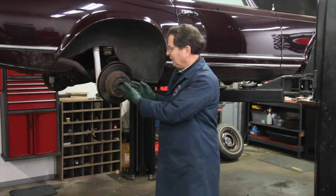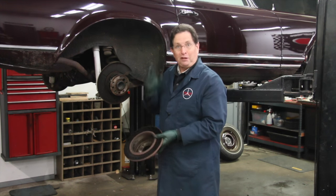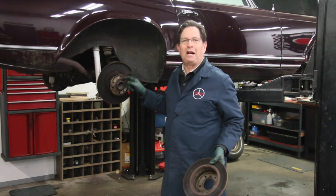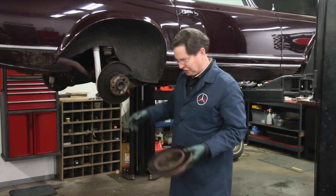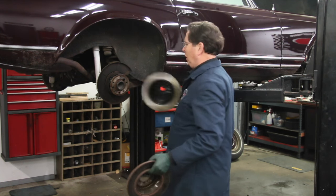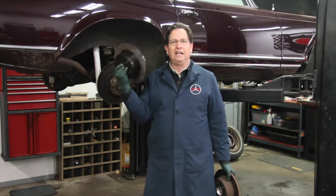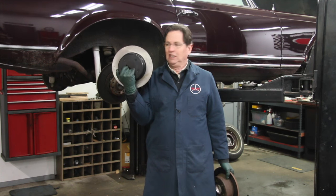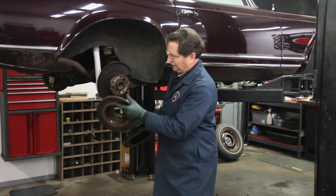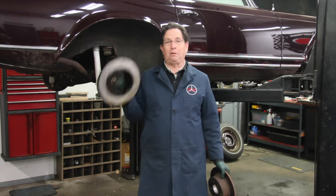I'm going to install one of our rotors. I really like these because they have a special coating to keep them from rusting on the center section and on the back. Look at this OE-Aute rotor — see how much rust is on the edge and the hub? This is actually an improvement — it's better than OE.